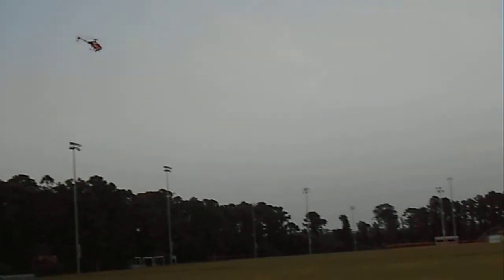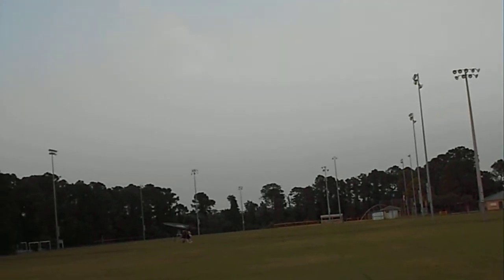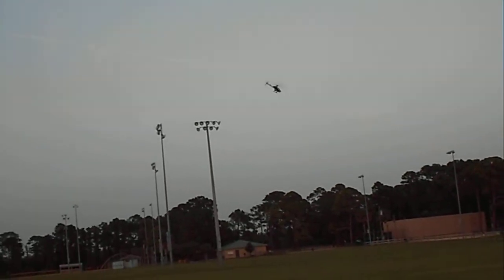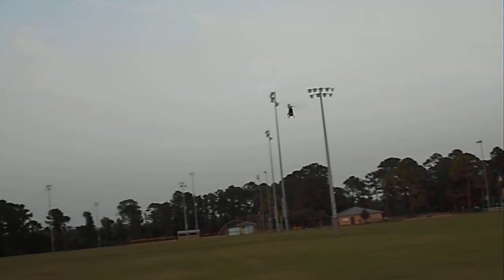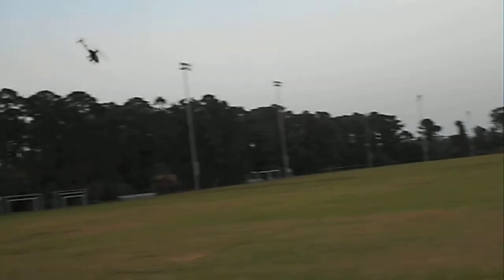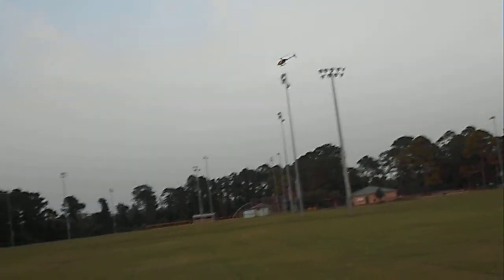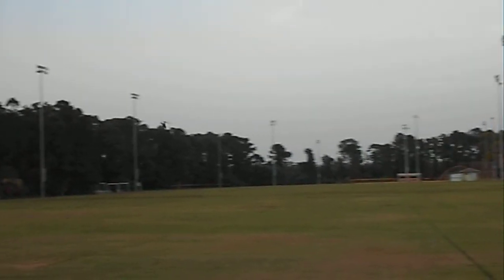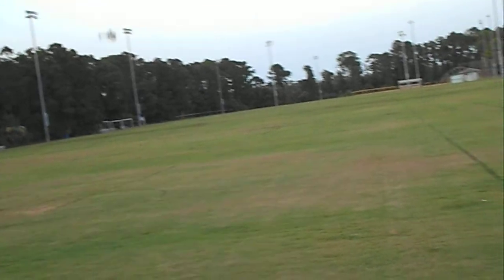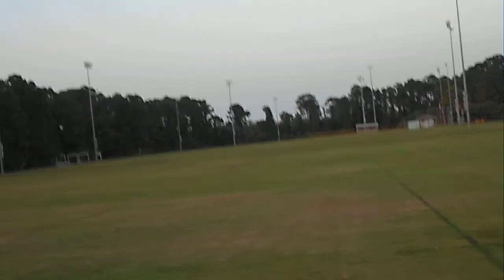This is pretty good too. I might order a 19-tooth and see how that goes, just to do it. Definitely flying nice. 19-tooth might be a bit much, but I'm going to do it anyway just to see. I think I get a longer flight time with this motor — I'm not sure. Even as the battery's getting lower, it's still punching pretty good.